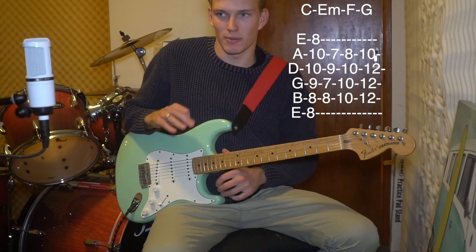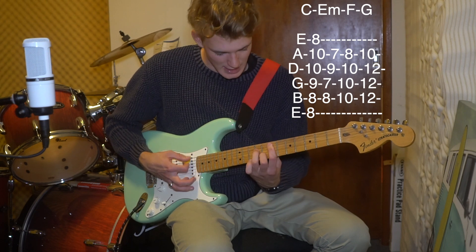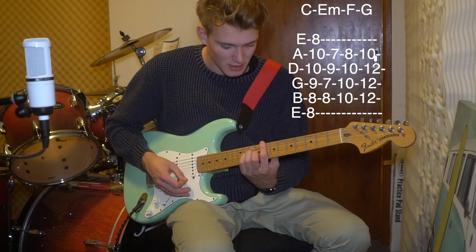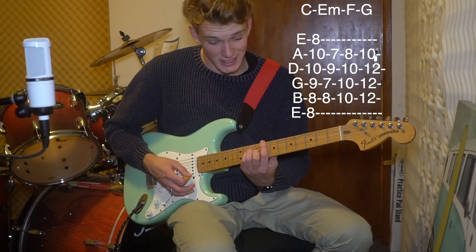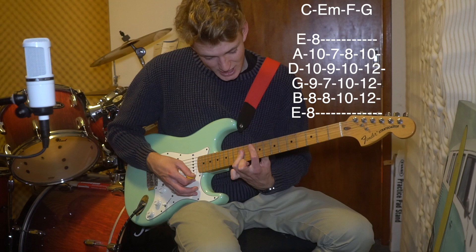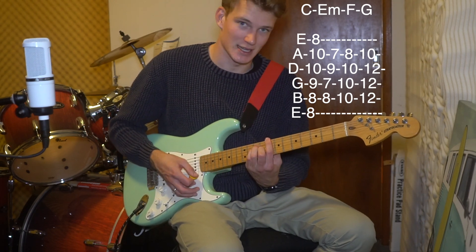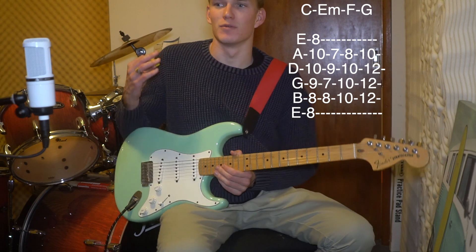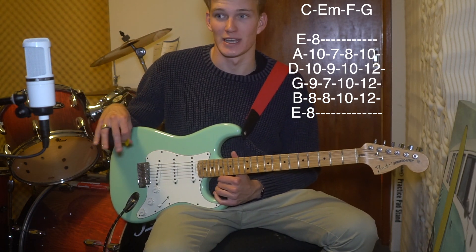The progression of the song works with C, E minor, C, E minor, C, E minor, then F, G, F, G, and then back to C, E minor. Following the chord sheet or the tab in the description will make this a lot easier. It also has the strumming pattern up the top there, and it's got the right BPM.